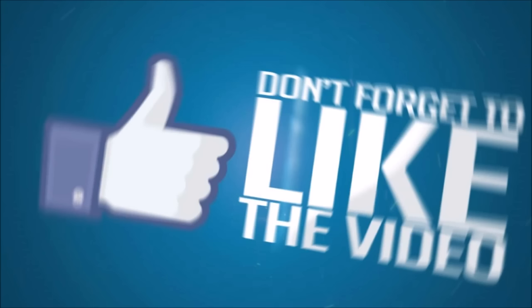Well that's it guys. If you liked this unique video please be sure to give it a big thumbs up and subscribe to my channel today. I make new videos all the time.